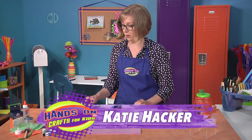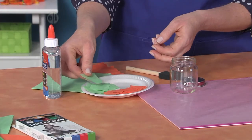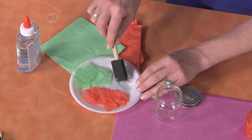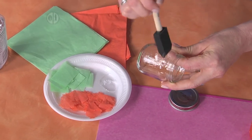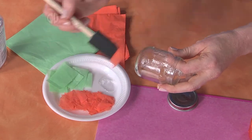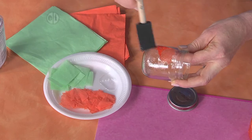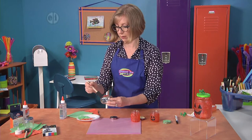To get started, tear up some little pieces of napkin and cut some strips and squares of tissue paper, then begin by pouring some glue onto your plate. Take your sponge brush and brush some glue onto the jar, spread it around the sides down to the edge, then use your brush to pick up a piece of napkin — or you can lay it on with your fingers — and then add some more glue over the top.